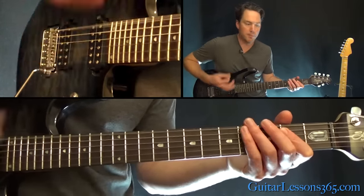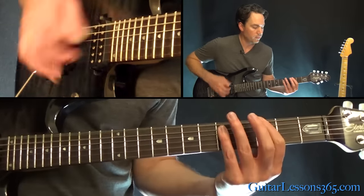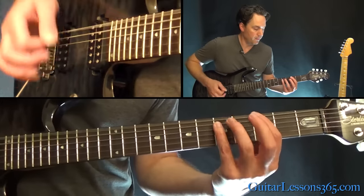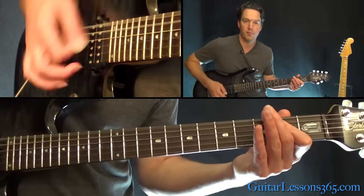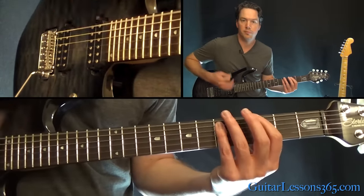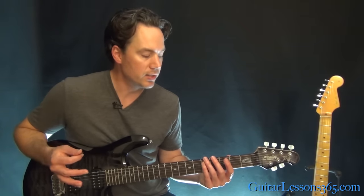The picking pattern is kind of an up, down, up, up, down, up, up, down, up. Then we go back to the start — that's basically the main riff of the song.